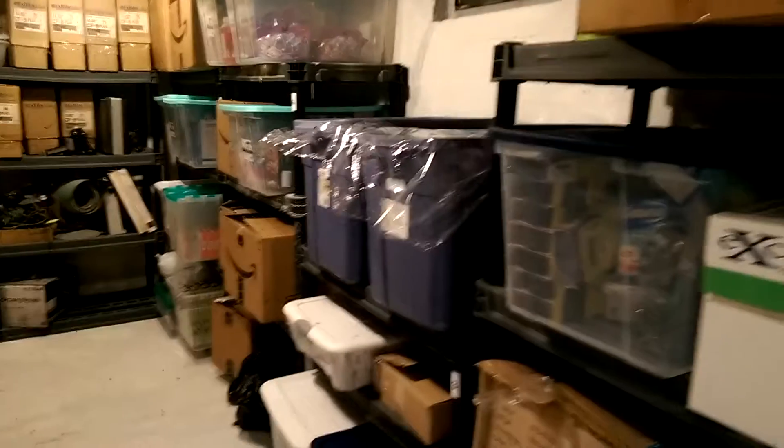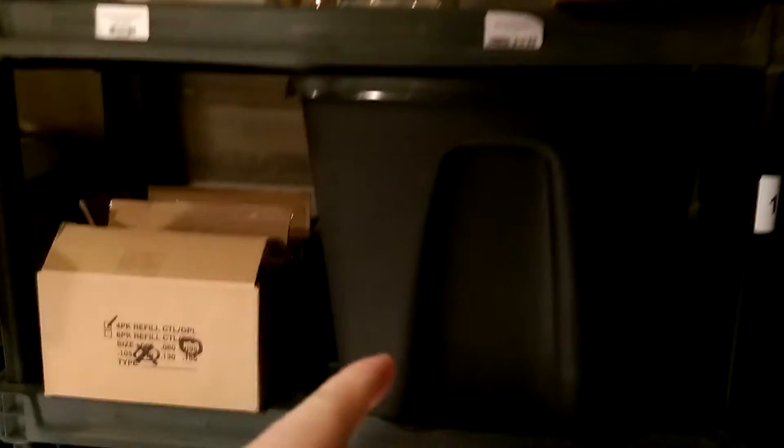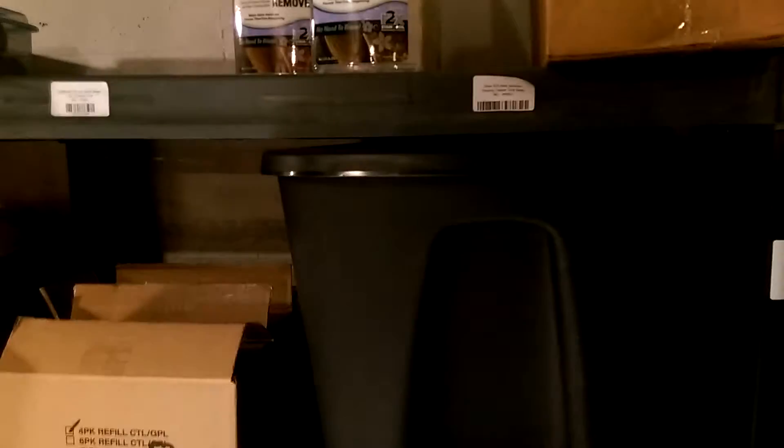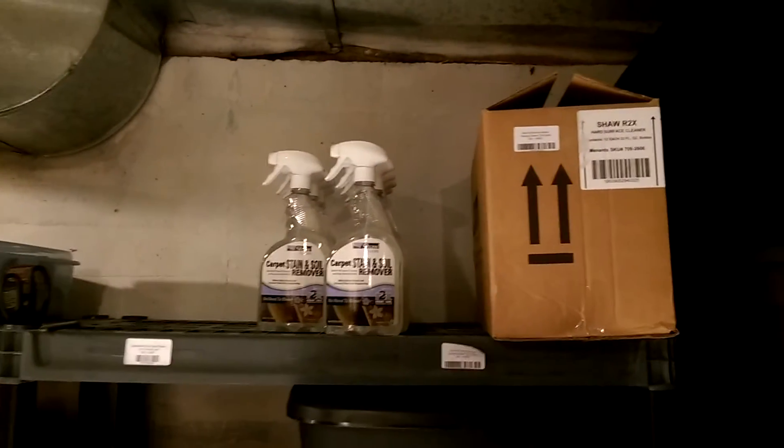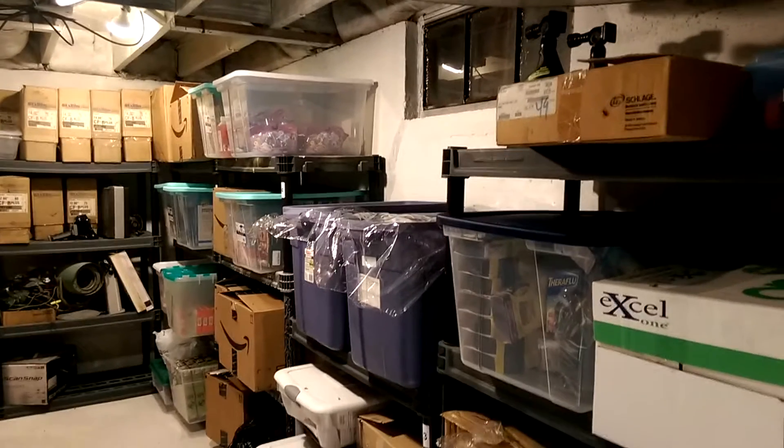You'll see each of my storage shelves are numbered — number one, number two, number three, and so on and so forth. And then each shelf I have numbered individually, like shelf one, shelf two, shelf three, shelf four. So this thing on top is 1-1, and that's how I find stuff in my spreadsheet — I'll know what shelf it's on.